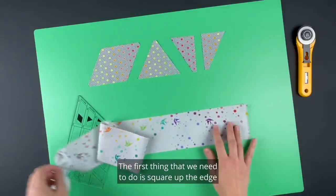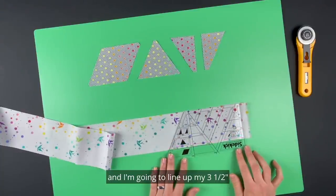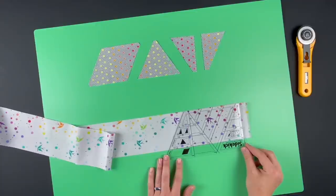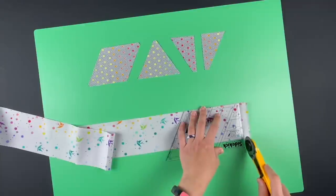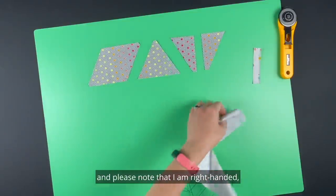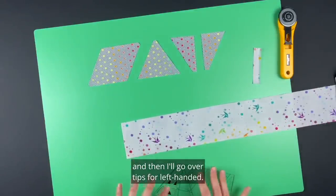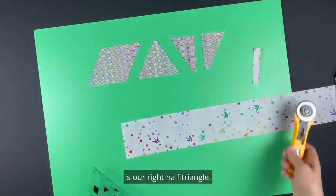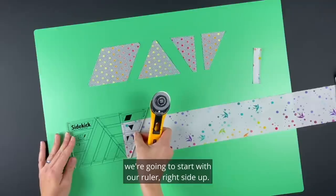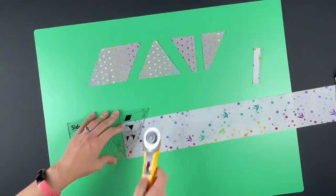The first thing we need to do is square up the edge of our strip. I'm going to take my sidekick ruler and line up my three and a half inch solid line and the base of my ruler at the top of my strip and cut. The first shape I want to show you how to cut is our right half triangle. To cut right half triangles we're going to start with our ruler right side up, line up our solid half triangle line, our three and a half inch line, and the base of our ruler and cut.